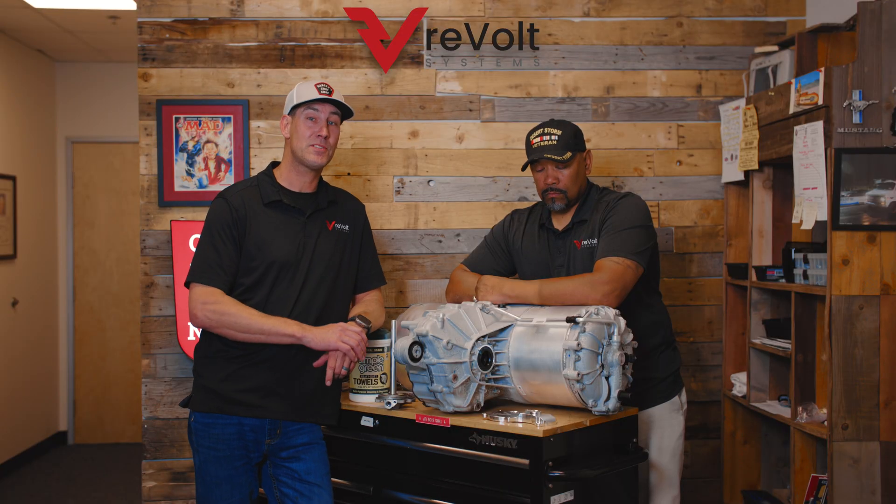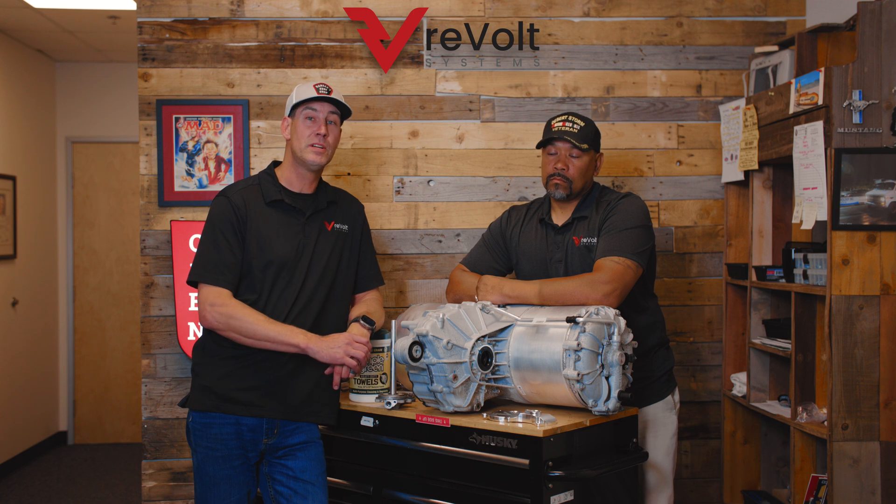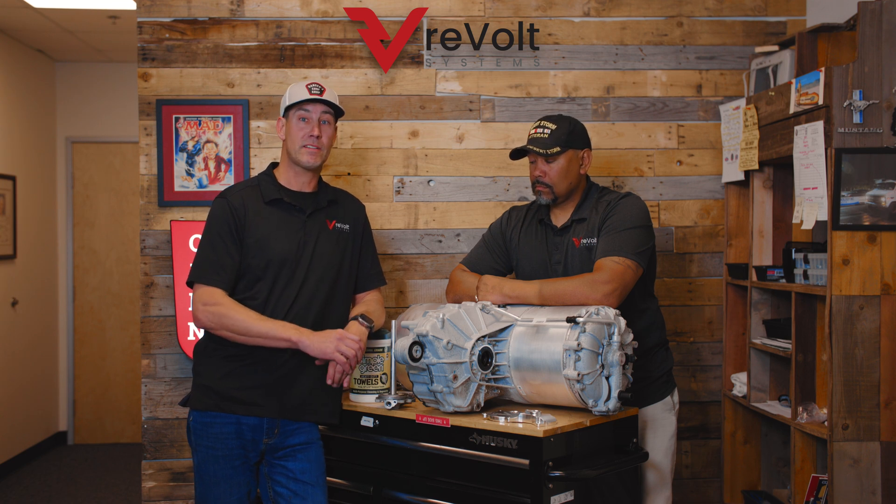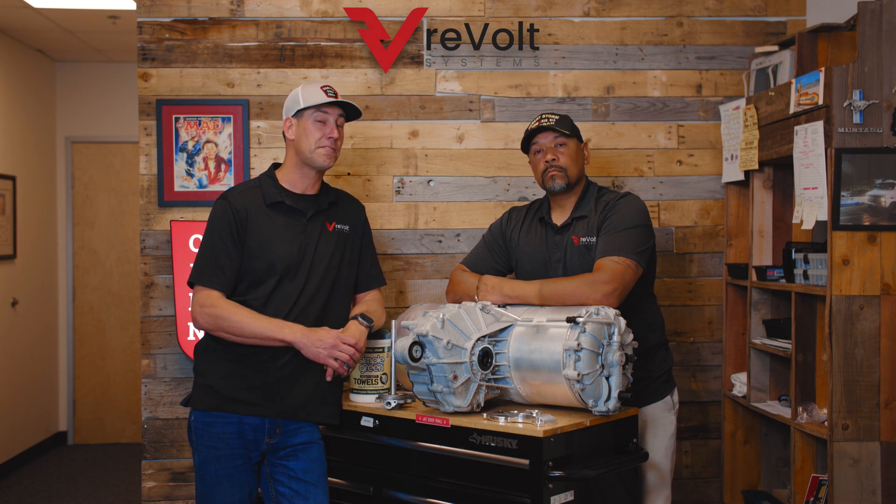Coolant will wipe out the rotor and eventually work its way over to the inverter and completely render your drive unit useless. When that happens you're going to get a huge bill from Tesla to put a brand new drive unit in there. We developed a system to save these before they go bad. If yours is already flooded it's probably too late, but if it's still driving and operating correctly, we have a solution to fix the leaky seal.